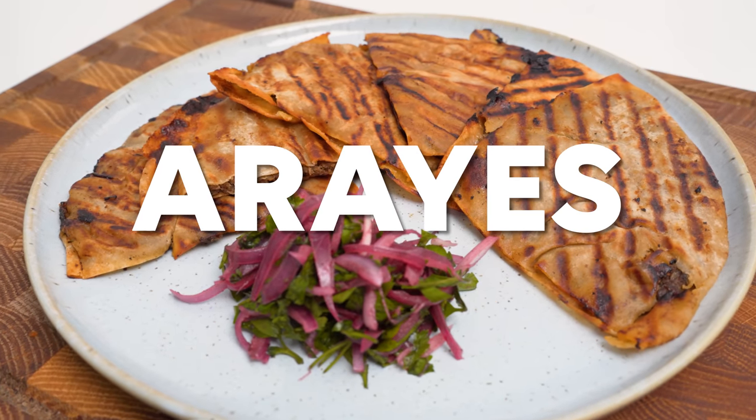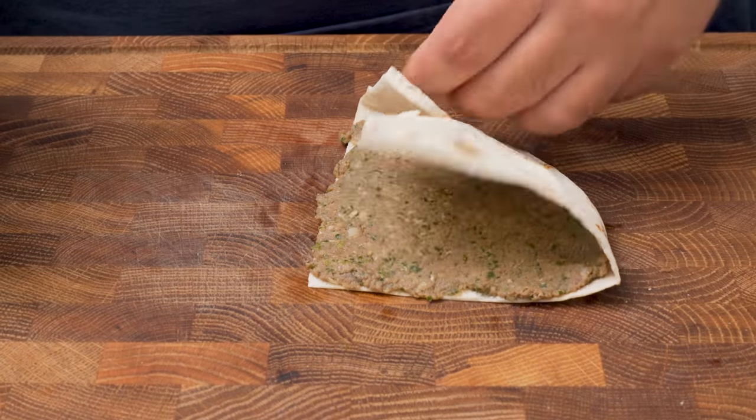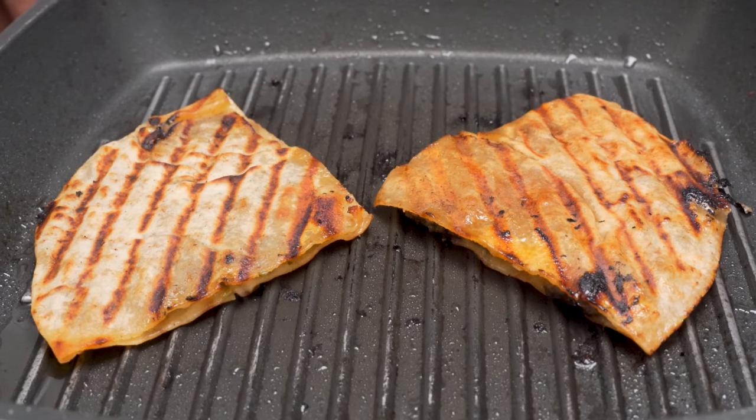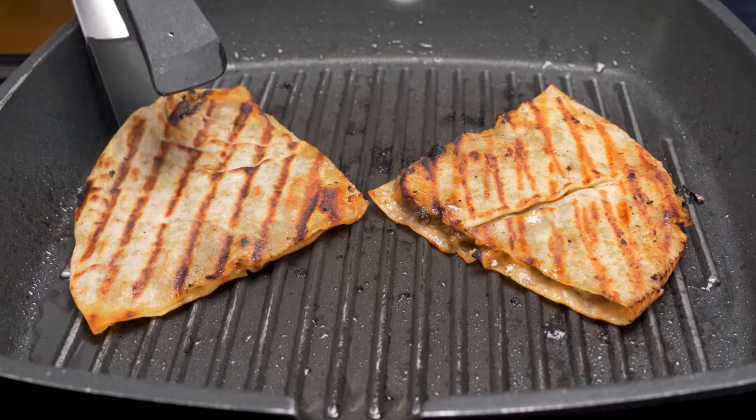To make these kofta sandwiches, which are called arayis, you first put together a flavourful kofta mix, stuff it into some pita bread, and then grill it until the meat is cooked through. That's literally it — a handheld kofta sandwich cooked inside its bread, so it's ultra moist.